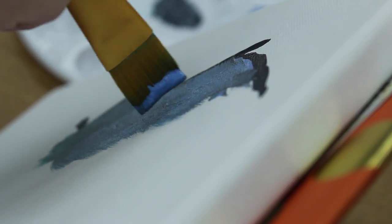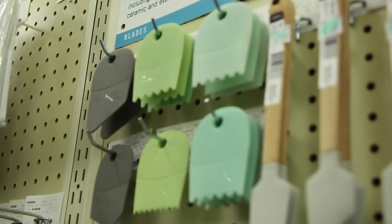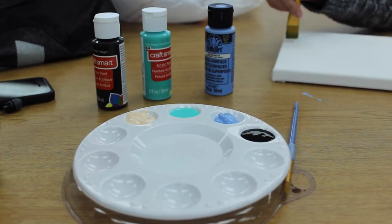Art students at Texas High are preparing for the upcoming Visual Arts Scholastic Event, VASE, put on by the Texas Art Education Association.